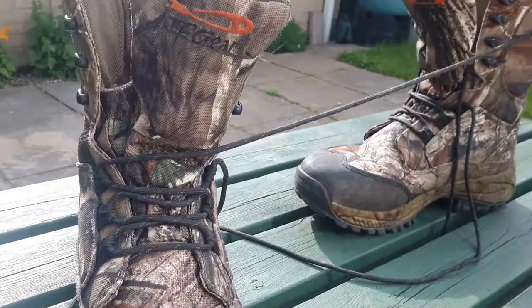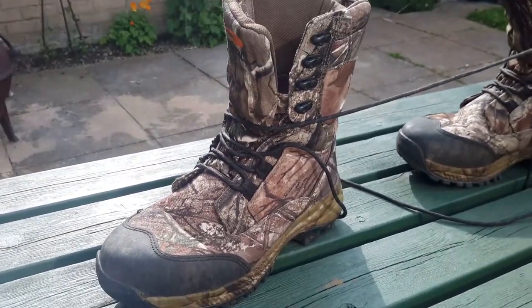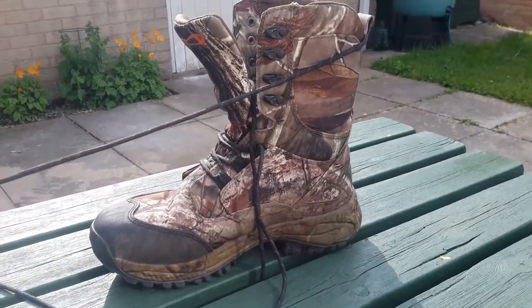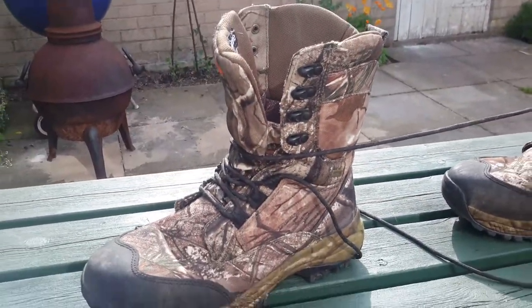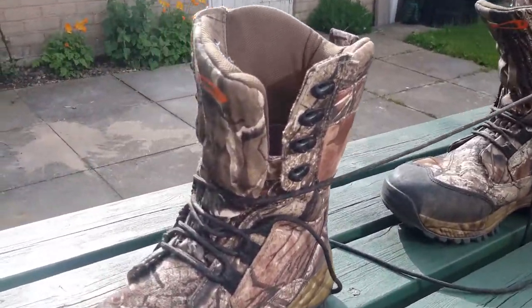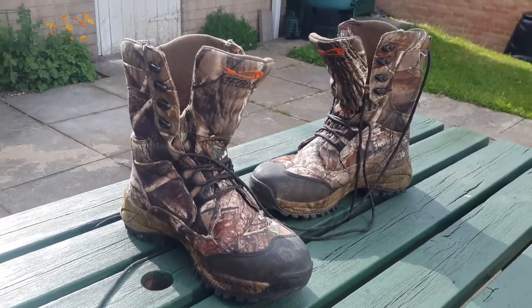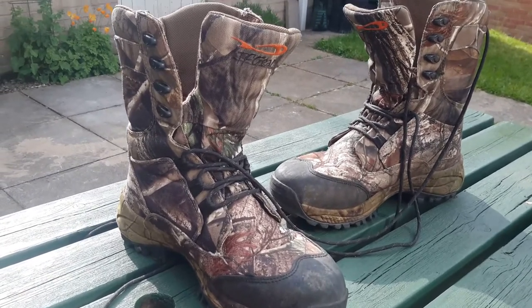The main thing I like about them is they are super, super comfy straight out of the box. There's no wearing in, no breaking them in with blisters and sore feet. You basically take them out of the box, get them on, stick a decent pair of socks on, and away you go. Super comfy.